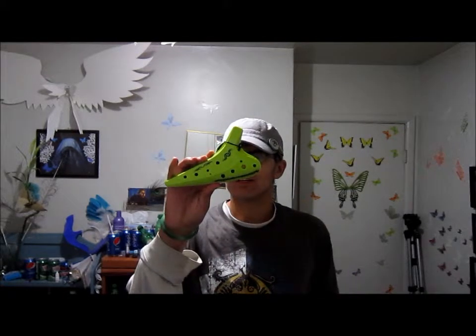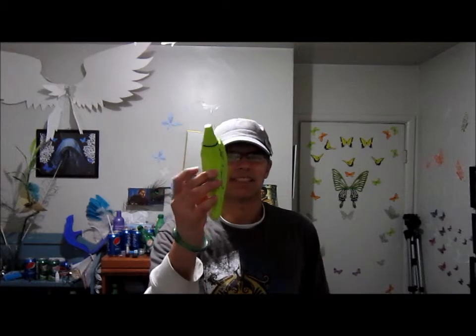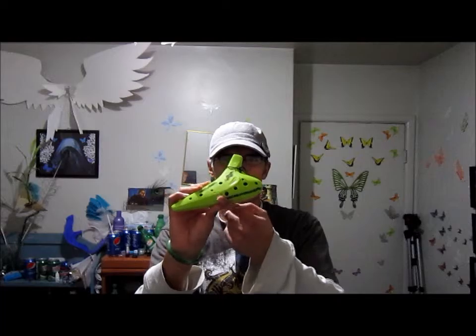Hello, YouTubers! It's me again, Brian Ward, and welcome to my video. I will be playing a song on my ocarina. This is a 12-hole ocarina. It's plastic, and I put stickers on it, and a string.